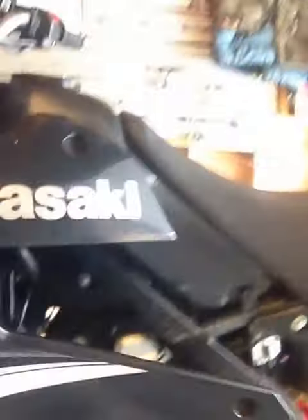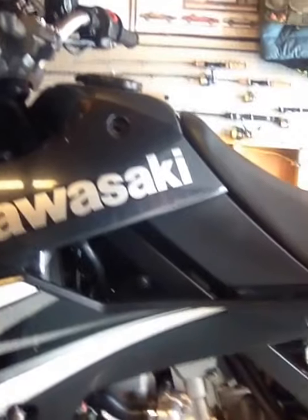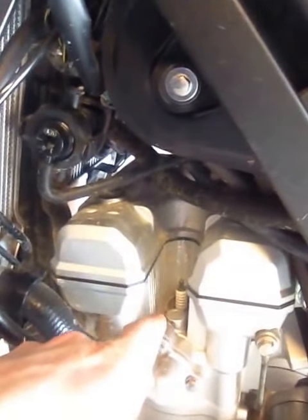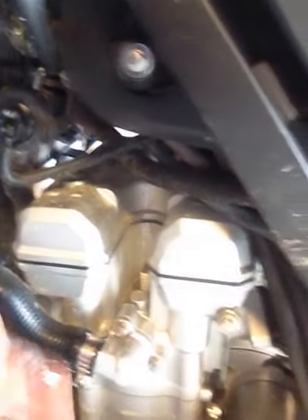Over here I have the side plate off already — the side cover — to get better access to the spark plug. Just three 8mm bolts right there, that comes off. Then pop this off right here. I'm going to take a little bit of compressed air and just spray right in there, pull that plug off, and replace.